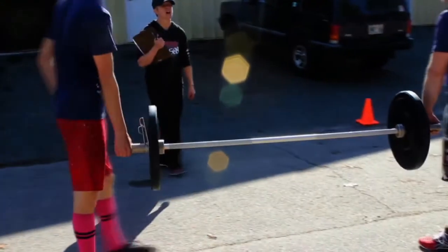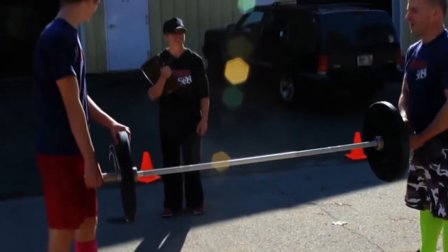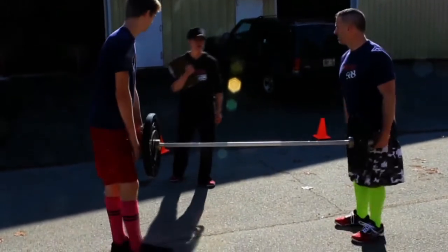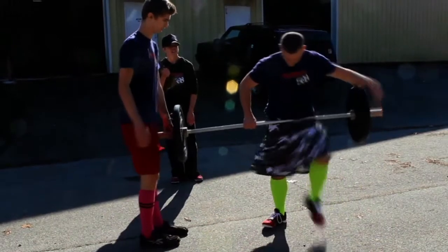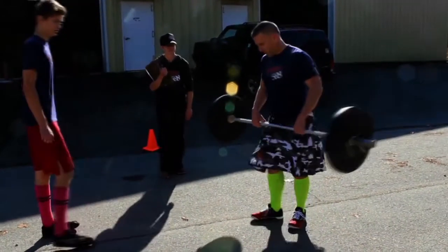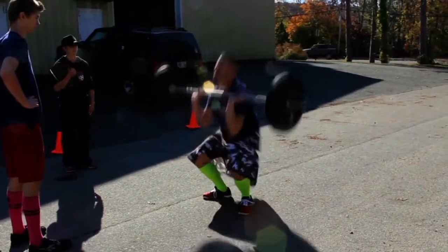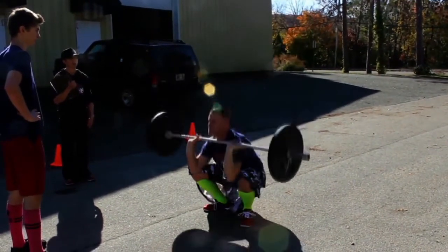Once you and your partner come back in, make sure that barbell does not touch the ground. The barbell remains off the ground as you begin the scoring portion of this WOD, which is as many thrusters as you can. All the way down and in one fluid motion, up and overhead.